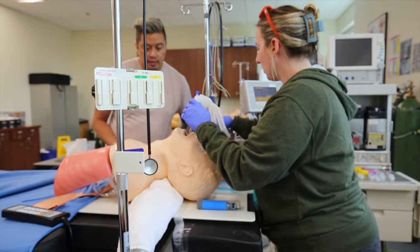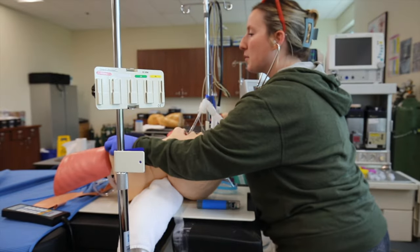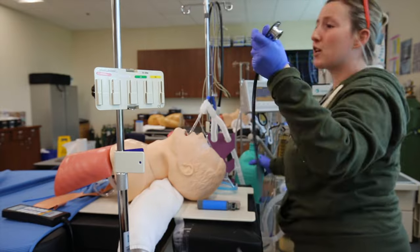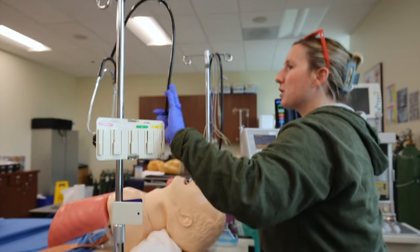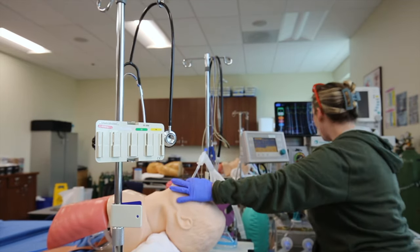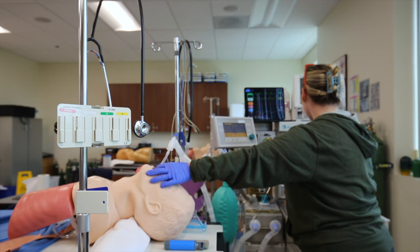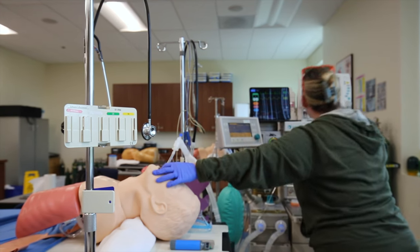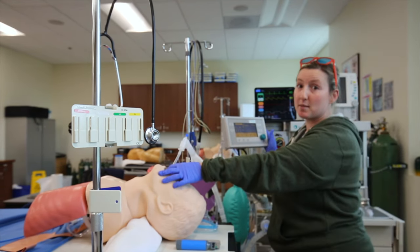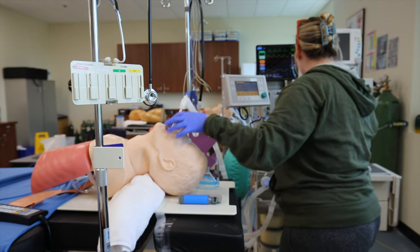We're still in bag mode and we're going to check placement. Bilateral breath sounds — positive. Negative epigastric. After a couple of breaths I should have a good end-tidal waveform, and I'm looking for misting in the tube as well. At this point I'm going to switch to vent mode, open my APL valve, turn my flows down to 2 liters, and turn my SEVO on. Cycling back to my monitors — cycle a blood pressure — and checking the vent to make sure the patient is getting adequate volumes and pressures aren't too high.